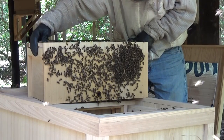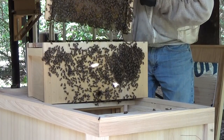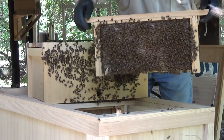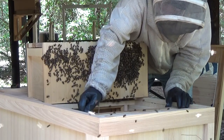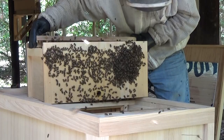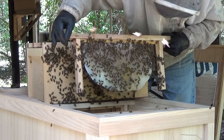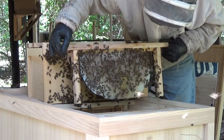This is the frame that I gave them, and this one is chalk full of nectar. That frame weighs a good six to eight pounds right there. Look at the other side of it — they've drawn all that out. That is pretty! Gorgeous, beautiful comb. This is why I want to start doing top bar hives, because natural comb is so beautiful.